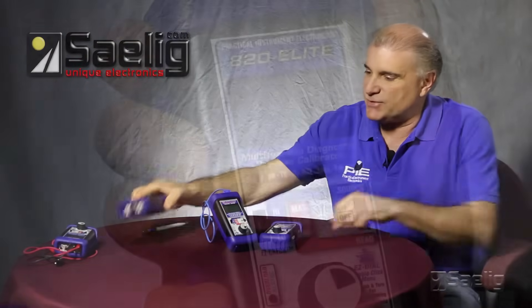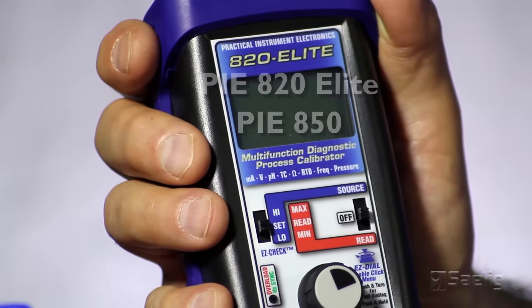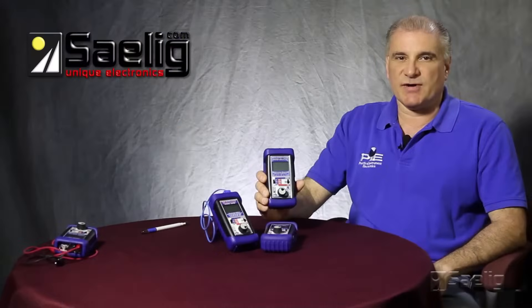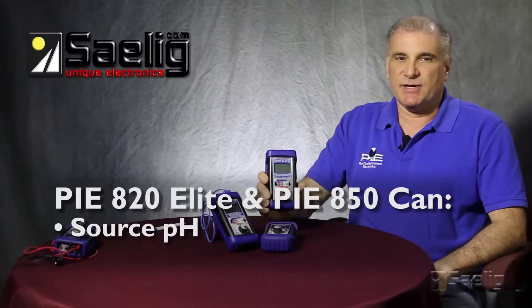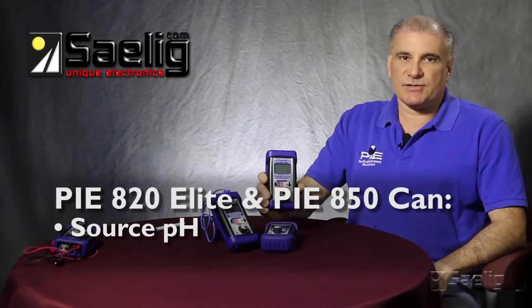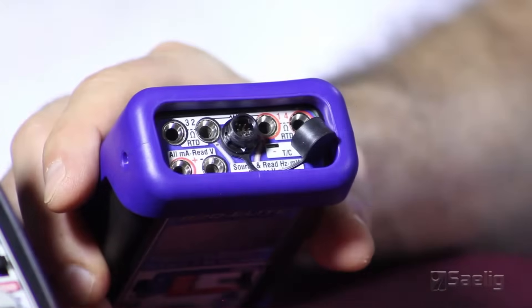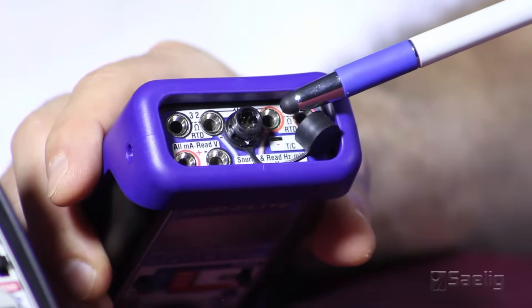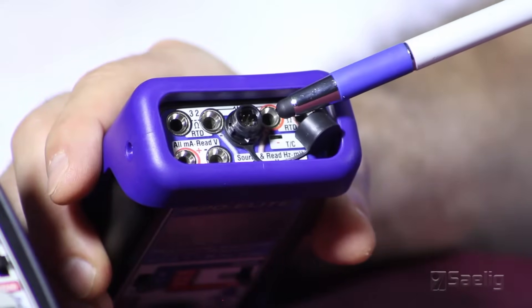The next calibrators in the line are the 820 Elite and the Pi-850. These two calibrators are higher accuracy versions of the 820 and also have a couple of different functions. Both can source pH and they can also source and read pressure, which is done by using an external connection to one of our 32 external pressure modules and a variety of different hand pumps.